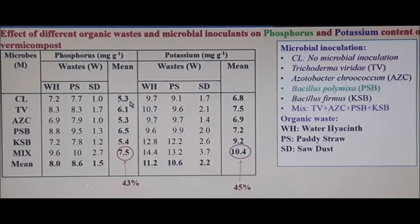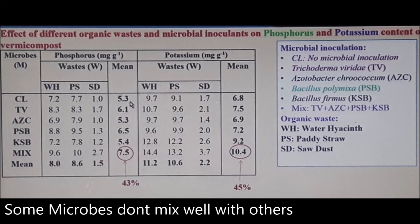On the right-hand side, for potassium: potassium-solubilizing bacteria (KSB) scores 12.2 for the middle column, and by adding the mix underneath it goes to 13.2. The averages on the right show that by using the mix you get 10.4, which is a 45% increase. It just shows that adding the right things to the right areas gets results.